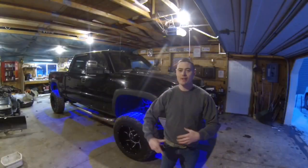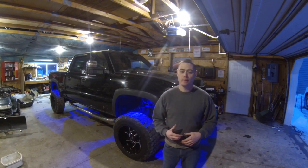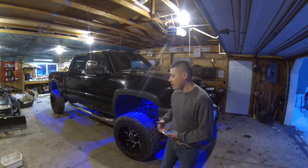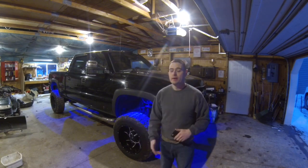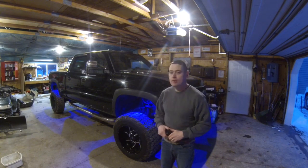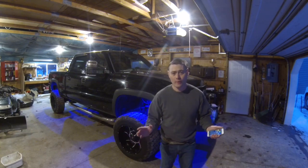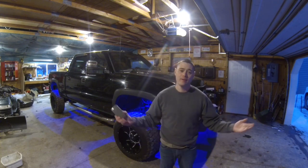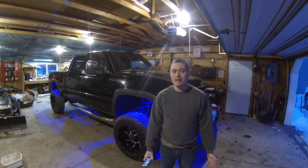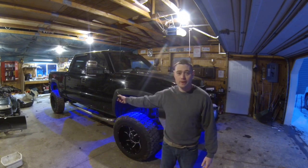Big shout out to McTuning for giving me these rock lights — they're really awesome. It's a great company I've been working with for a little bit now. These rock lights are pretty inexpensive. I'd say the most time-consuming thing is installing them — it took me about an hour. Just doing the job correctly, making sure the wiring is run correctly, making sure it's not rubbing against something metal where it can ground out and cause further issues.